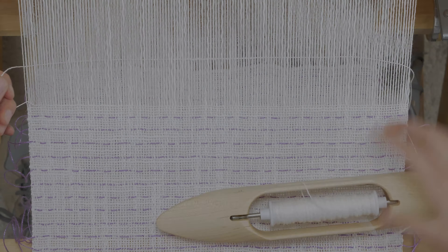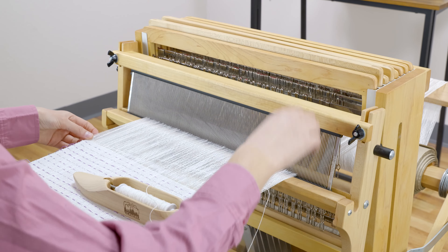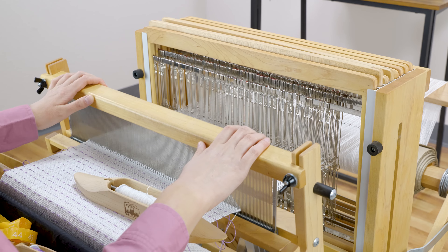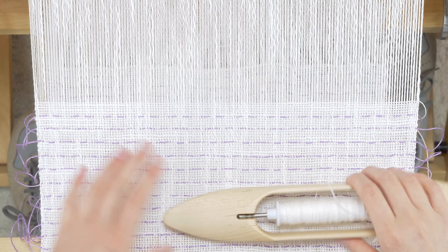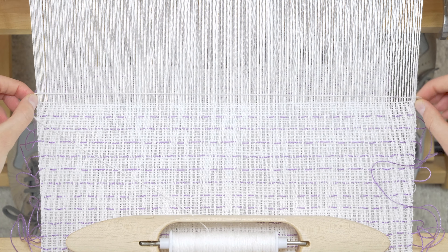The process of hemstitching at the end of your weaving is very similar. You'll go over two warp threads and down two weft threads, so your diagonal will be pointing down instead of up. Leave a tail that is four times the width of the weaving on your dominant side.